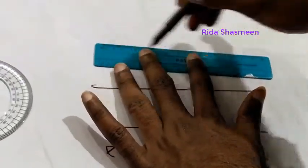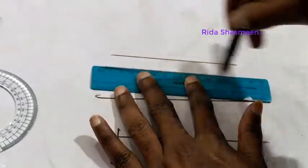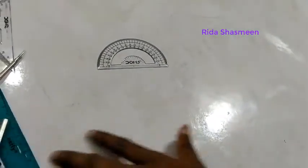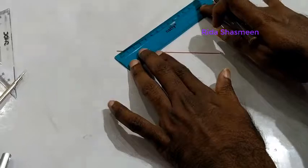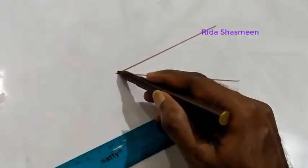This is the protractor. The protractor is used to measure the angle between two lines. For example, I will draw two lines here — one horizontal line and another line — and I will measure the angle between these two lines using the protractor.